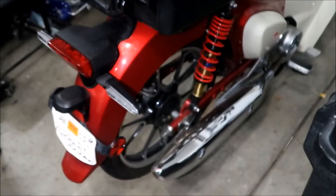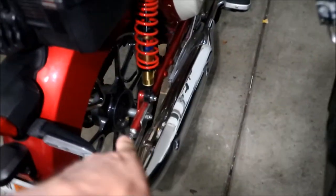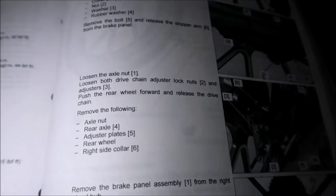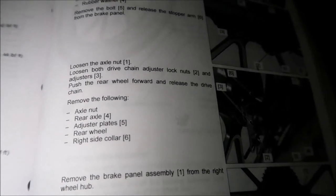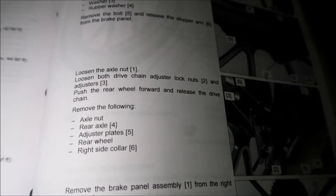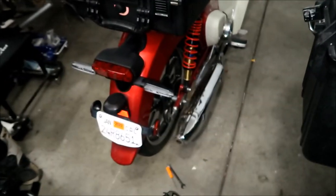So here's what you should have after removing that hardware: the cotter pin, the nut, a washer, a rubber washer, and the bolt. Put those aside. Try to keep everything neat — this is a lot of parts just to take a wheel off. Make sure that little stopper arm isn't connected to the hub anymore.